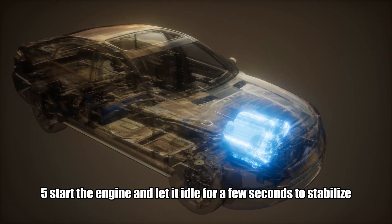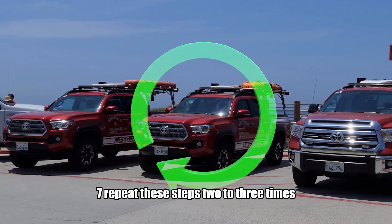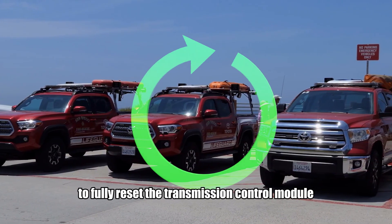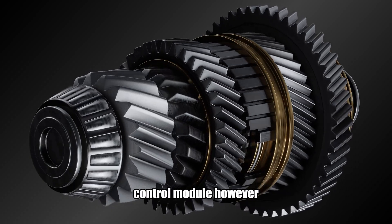Five: start the engine and let it idle for a few seconds to stabilize. Six: turn off the ignition and wait calmly for about 30 to 40 seconds. Seven: repeat these steps two to three times to fully reset the transmission control module. This process is an effective way to reset your vehicle's transmission control module.